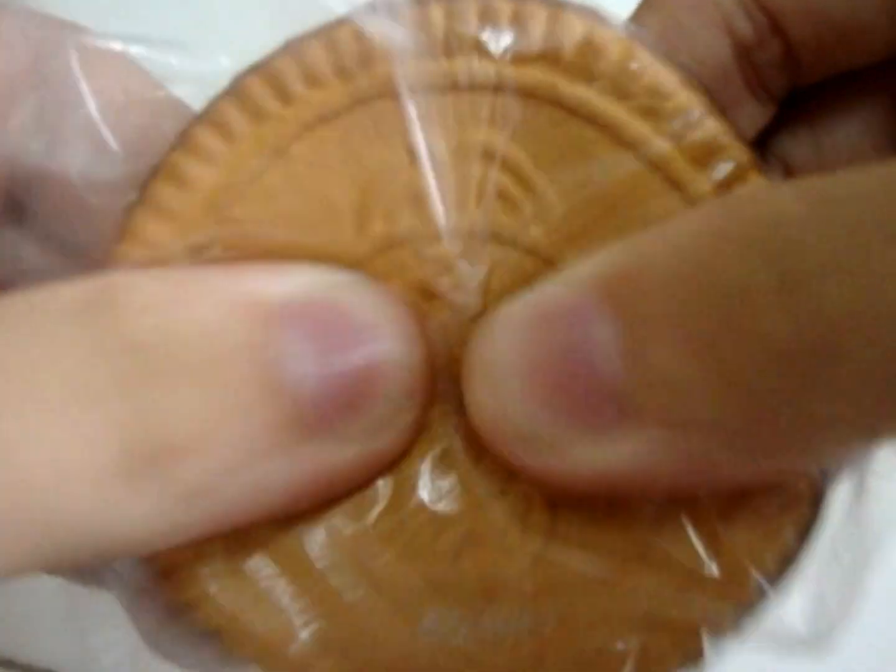Next, for $5, I have this Disney Cracking Biscuit. It's cracking. And this is $5.00.